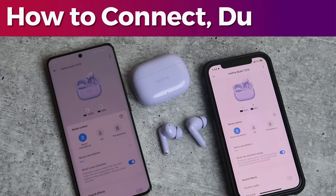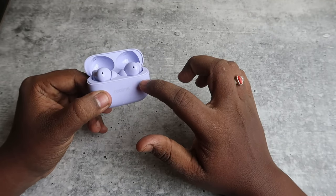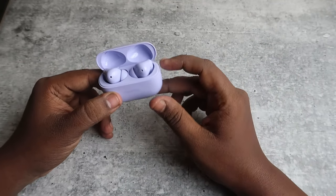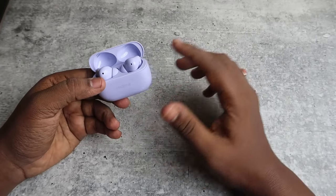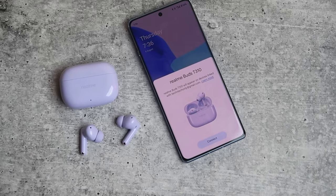In this video, let me show you how to connect and dual pair the Realme Buds T310 TWS earbuds. This is a new launch from Realme. This earbud supports both auto pairing and manual pairing. If you are connecting for the very first time, it also supports Google Fast Pair connection.